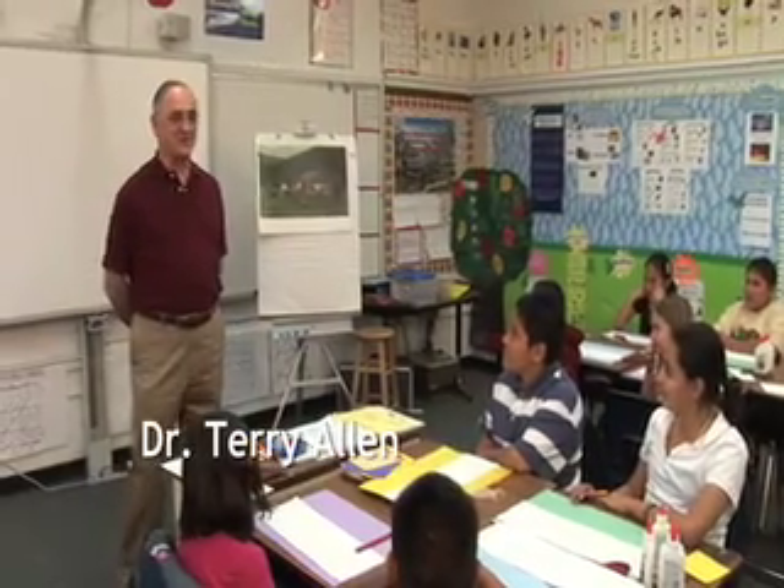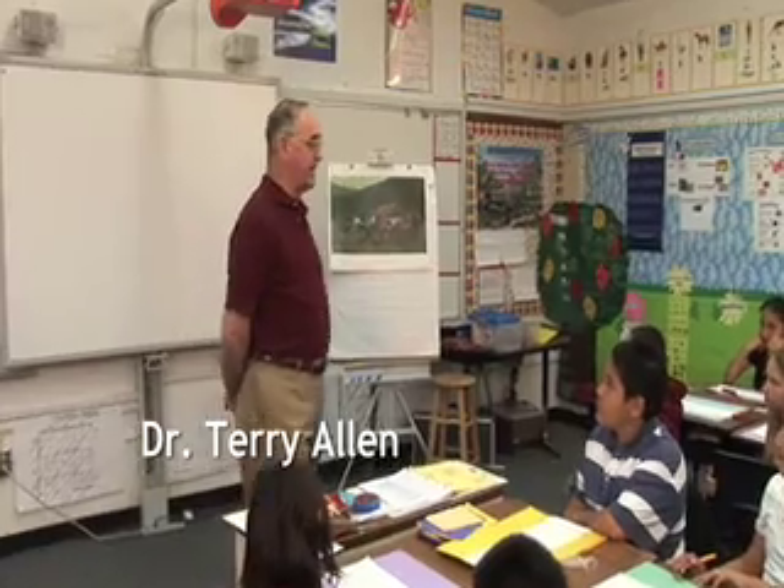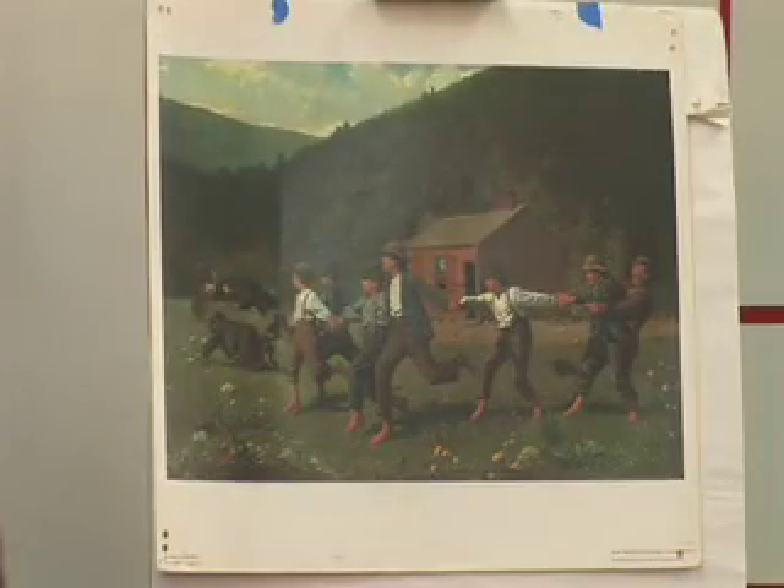Good afternoon, boys and girls. We're going to have some fun this afternoon drawing people, drawing our bodies. I'd like to start by having you take a look at a work of art by a man named Winslow Homer. He is a very famous American artist who drew lots of pictures of people doing different things. What I'd like you to do is tell me what you see in this picture. What's going on here?